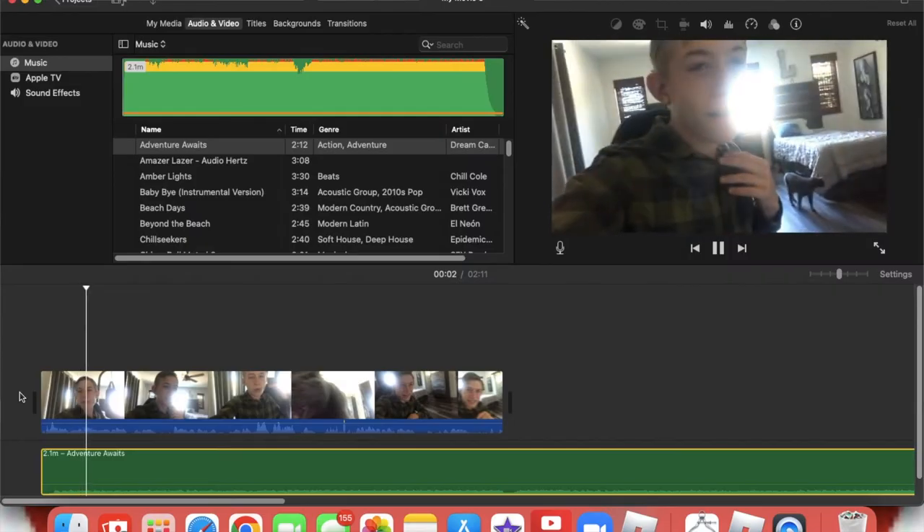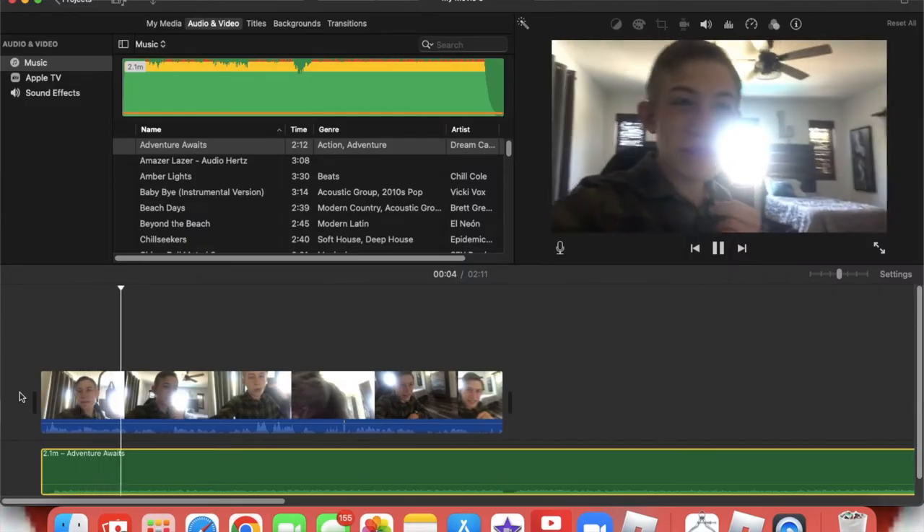Oh, it's Mr. Blue! You guys see? So I'm going to show you guys how I add a cool background — just for fun, basically. We're going to go over to the audio. I'm going to do my favorite song, 'Adventure Awaits.'